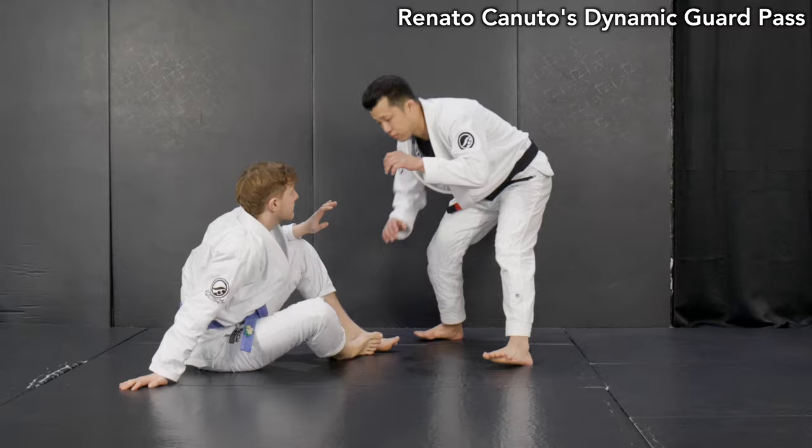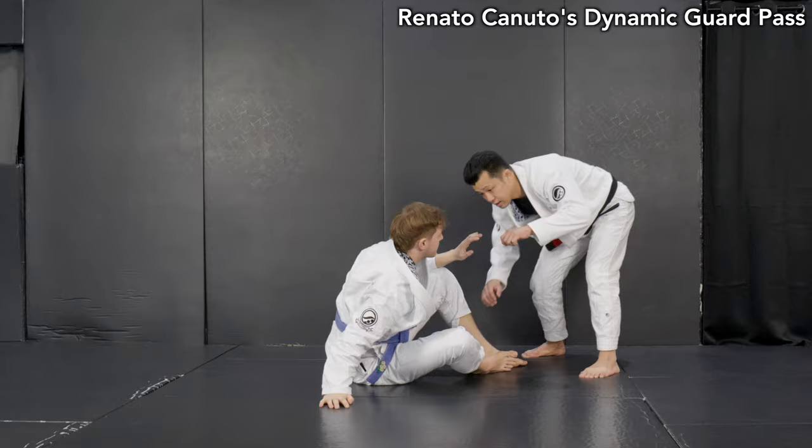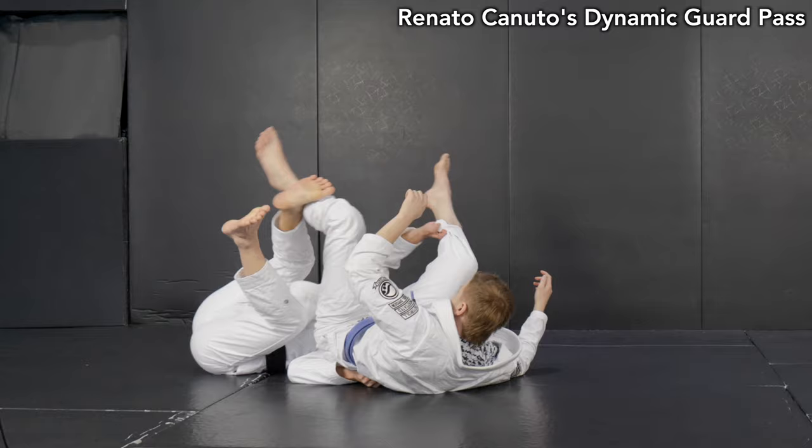Hey guys, Toshio here. Today I'm going to break down Renato Canuto's dynamic guard pass. You may feel that Renato Canuto is just really talented and athletic — yes, he is — but it's not only that. As long as I check his matches, I find really interesting ideas. Especially in this video, I want to feature his cross grip pass, several variations, and crab ride back take. Hope you guys enjoy it.